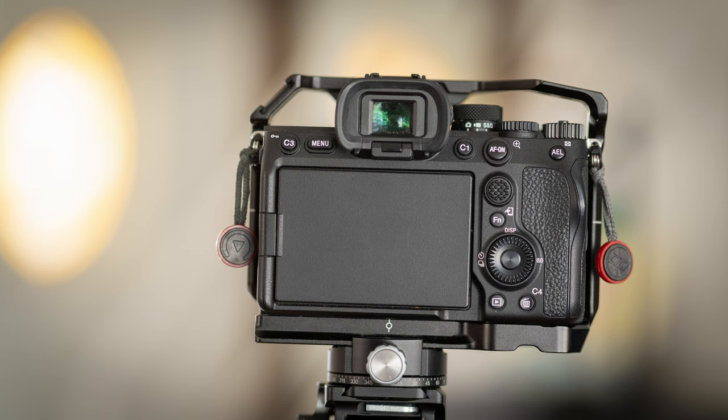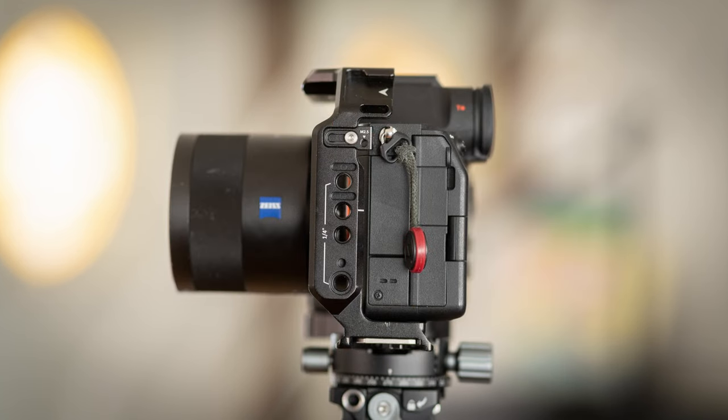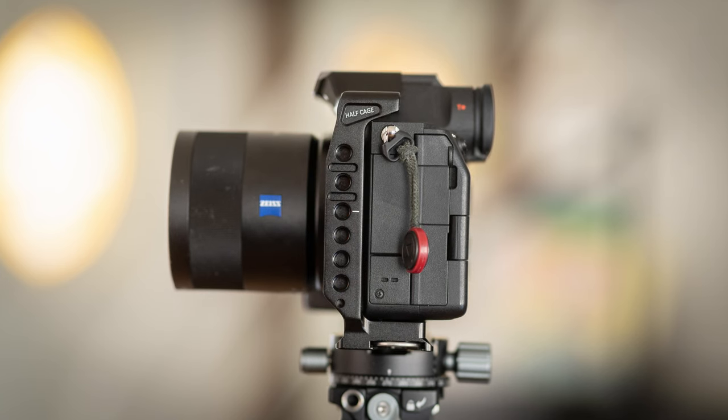Looking at the back with the full cage, you can get a good view here. Then when we look at the half cage, you see the whole section missing on the right hand side because we've turned the camera. On the left hand side — or pointing to our left — you can see all the connection points; you have some guides where you can put in your HDMI clamp, which exists for both of these. In the case of the full cage, you can see the connector for the cold shoe up at the top, and then on the half cage, that cold shoe is flattened down, but we still have all our connection points and the guides for the HDMI clamp.